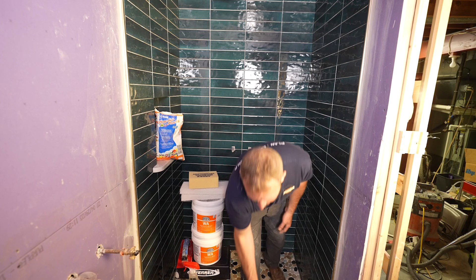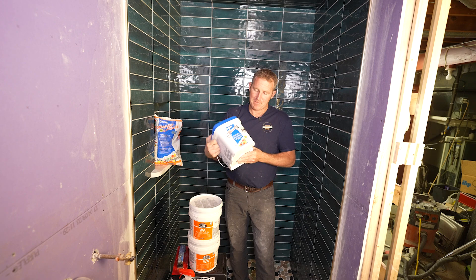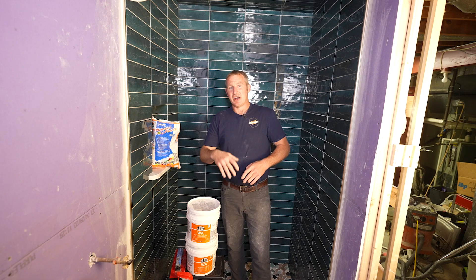I still think epoxy is the best way to go. Another popular option is MAPEI CQ — it's a pre-mix as well. I've used quite a bit of it, but I'm not exactly the biggest fan. It's a very gritty grout. It works easily and is easy for the installer to use, but I think the end user cleaning it over time is going to be troublesome because the grout joints are very dense.